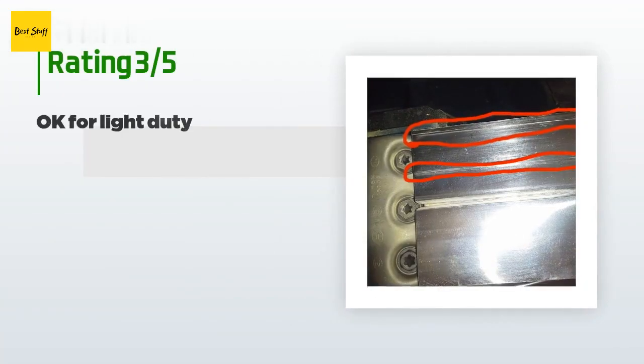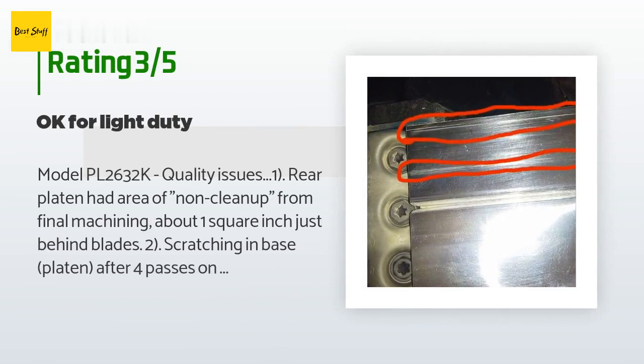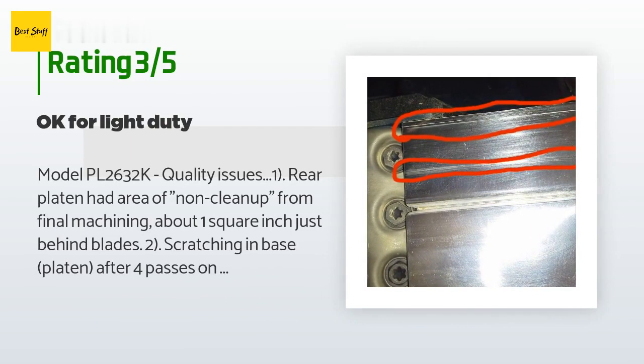An unhappy customer said — model PL2632K quality issues: One, rear platen had an area of non-cleanup from final machining about one square inch just behind the blades. Two, scratching in base platen after four passes on one-inch wide cherry — an anodized hard coat may be needed, not sure it will hold up for commercial use. Three, the non-drive side exhaust port will not support the chip collector — it blows off. In effect, this does not have two working ports. Design issue with the carry case: the guide will not fit unless it is disassembled — not very convenient. If it wasn't for the above issues I would have rated it five stars.